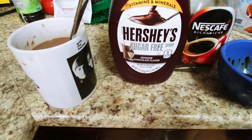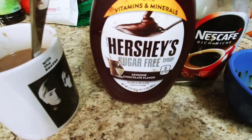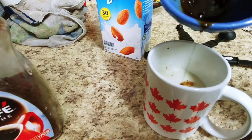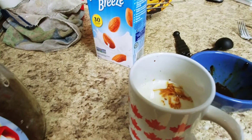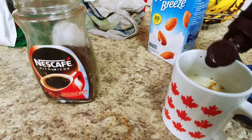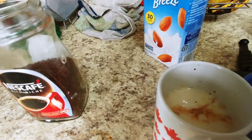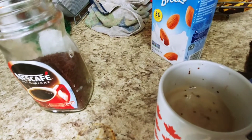I have sugar-free Hershey's syrup — if you have any sugar-free syrup, this one is great for a hot chocolate. So you add just a little bit of your coffee into your almond milk and squirt in a little bit, maybe a teaspoon or so, and you will have delicious mocha hot chocolate.